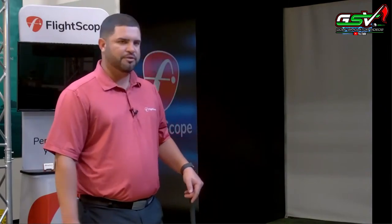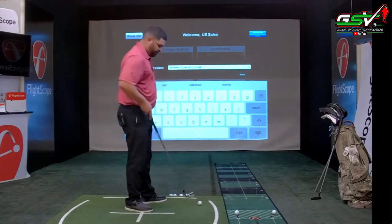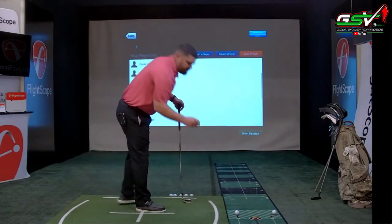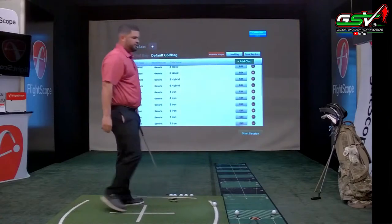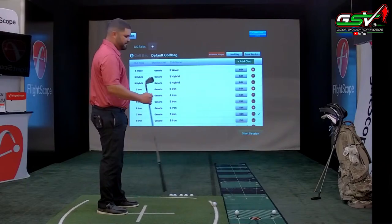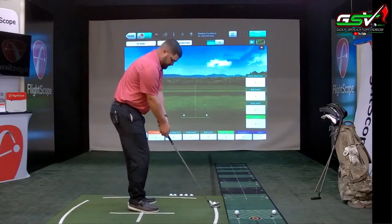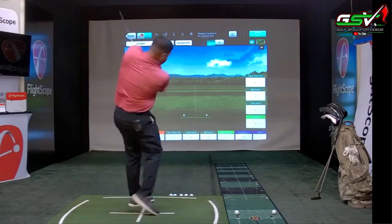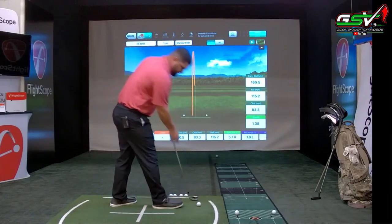We're going to go in indoor mode today. I'll take you through the application, hit some shots, and talk about the functionalities of the X3, starting with full swing and ball tracking. In indoor mode, it is important that you have one metallic sticker on the golf ball, facing towards the target. In outdoor mode, you do not need a metallic sticker. I've got a 7-iron here and I'll hit a few shots, then we'll talk about the software.